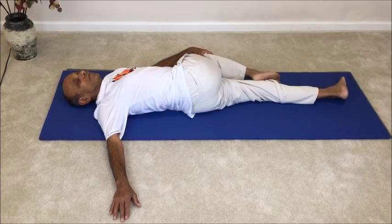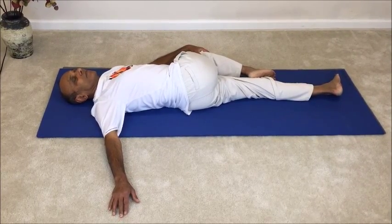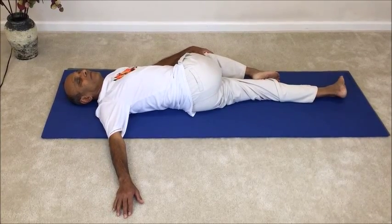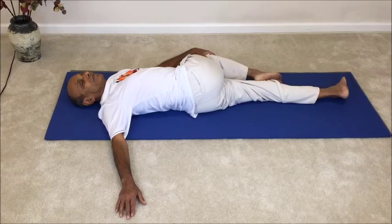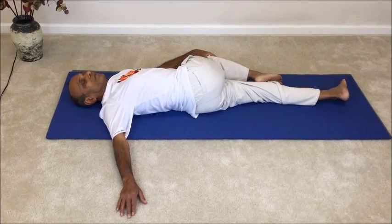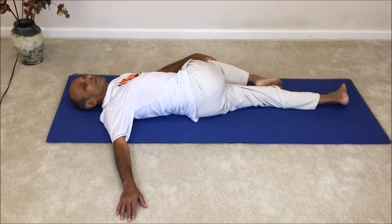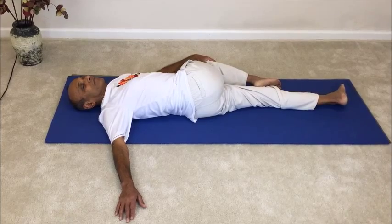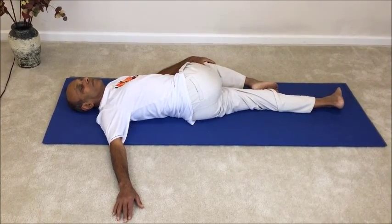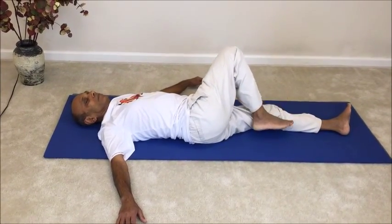Become totally aware of how the stretch feels and where it feels most. If there is any kind of tightness in the muscles, just mentally let go of the tightness — relax the muscles and release any tightness. Try to maintain the final pose for about 8 to 10 breaths. When you're ready to come out of the pose, gently roll back and lie down in Shavasana for a few breaths.